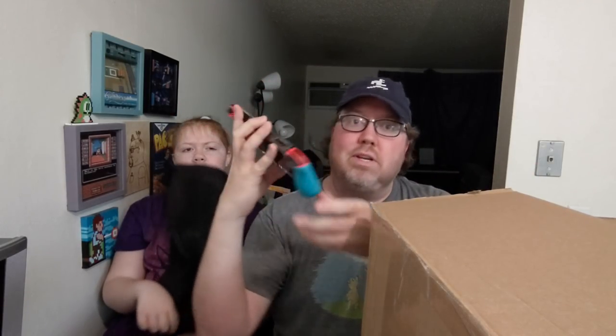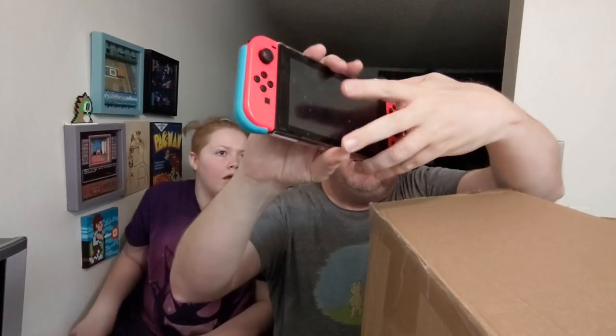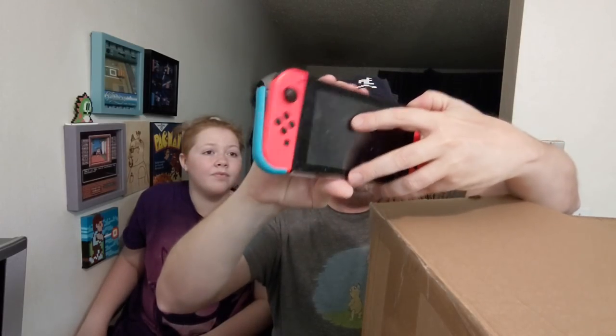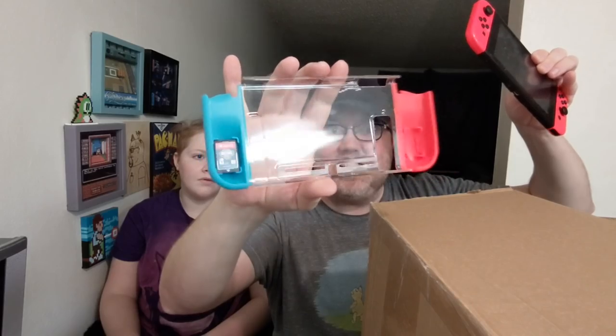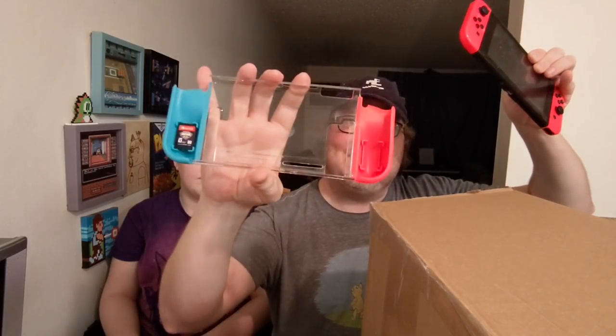Now for this one I wanted to open it up to see exactly what it was. This is the dual game grip. So what it does is it easily attaches on here — I know I have two reds, my other Switch has two blues — it easily attaches to give you a better grip, a little bit of extra something something. And then here comes the little secret compartment: when you remove it, there's just enough room to hold an extra game in there — like two extra games. So that's kind of fun. I like that.